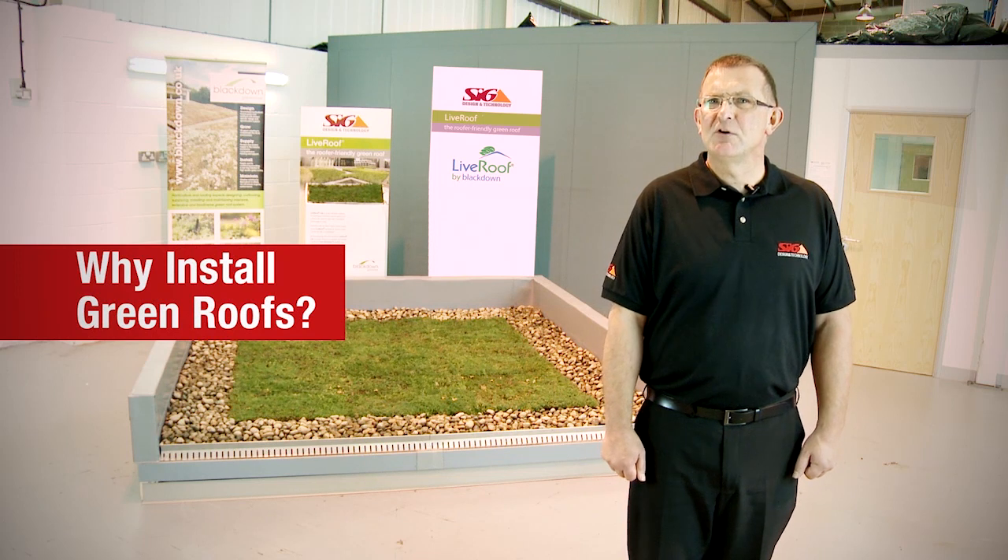Not only is the system easy to install, it's also very easy to maintain. I'm sorry, I can't make it any more complicated than that. Why install green roofs in the first place?